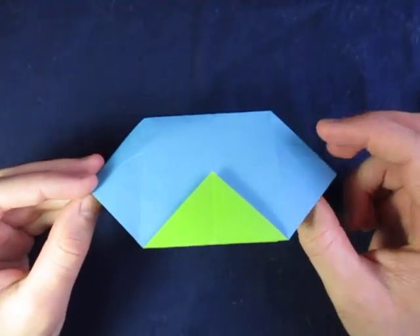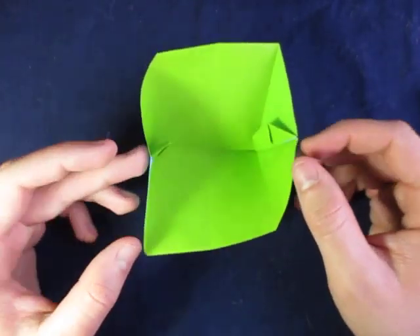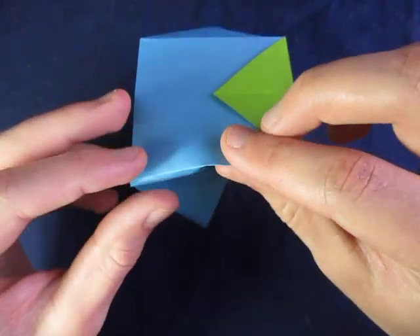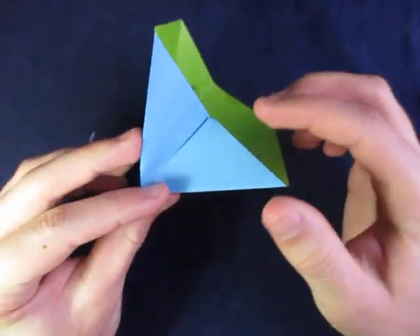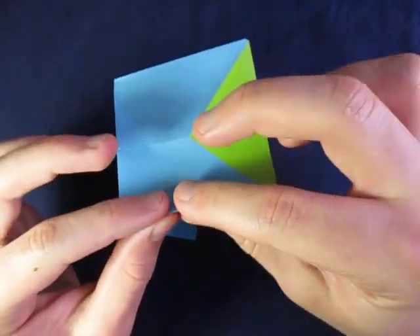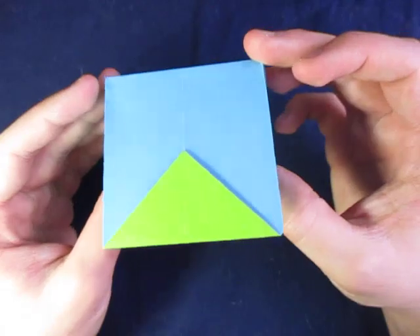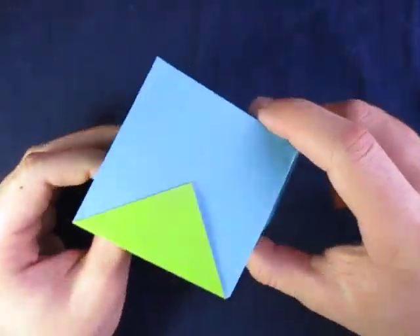Now it looks like a hexagon right now, but if you want it to be a triangular container, all you have to do is open it up. Just push the edge, and now you can make this crease right here a mountain fold all the way. Just pinch all the creases to make sure they're right. And look at that — here is the triangular container! Blue on the outside, green on the inside, green flaps.